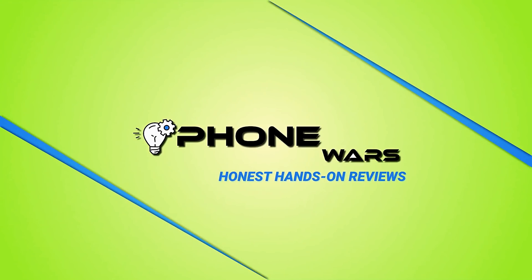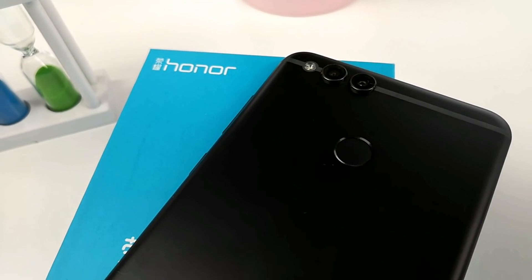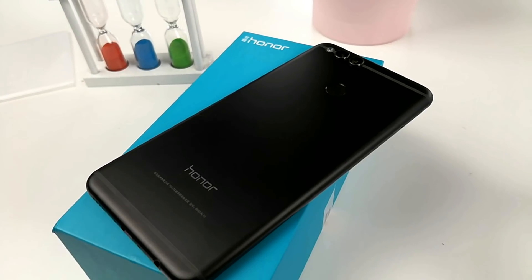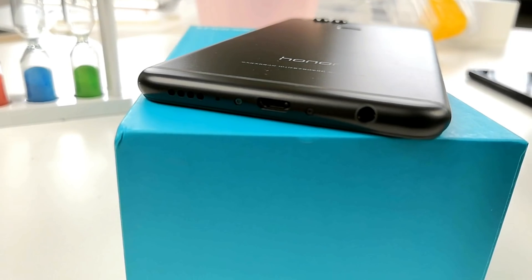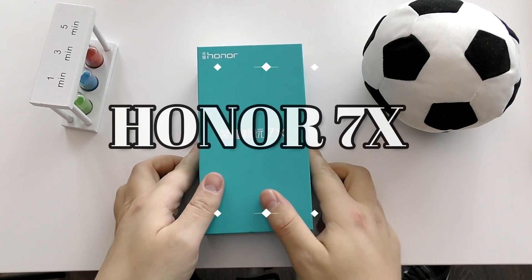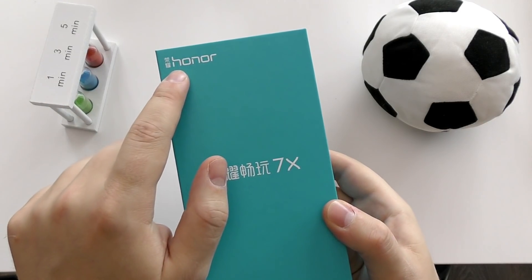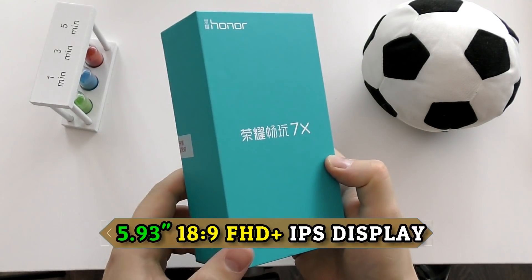Hi there, smartphone fans, welcome back for another honest hands-on review here on Smartphone Wars. This time I have the successor to one of the best phones last year, the Honor 6X — and this is the Honor 7X, the next-gen 18 by 9 full display, probably the budget champion of 2017.